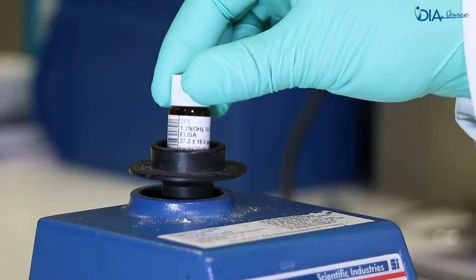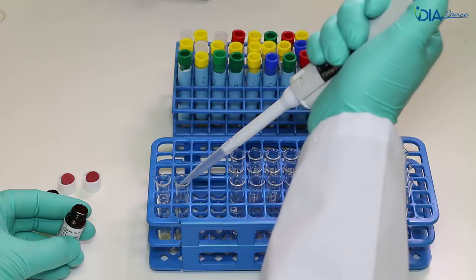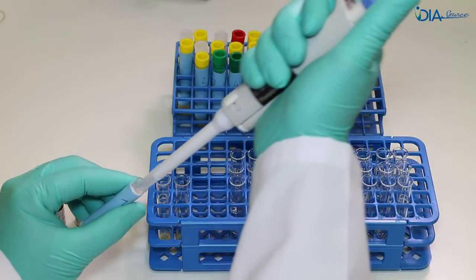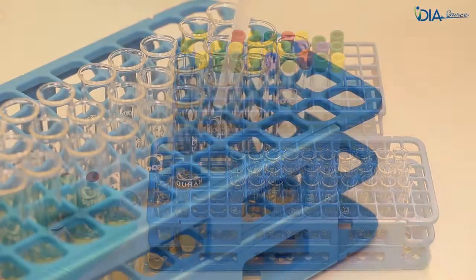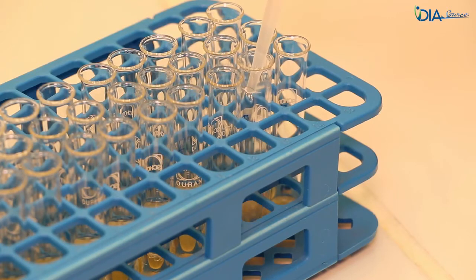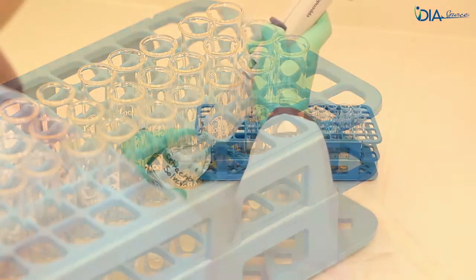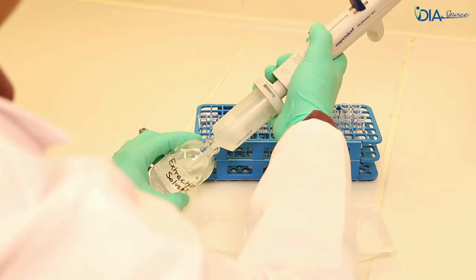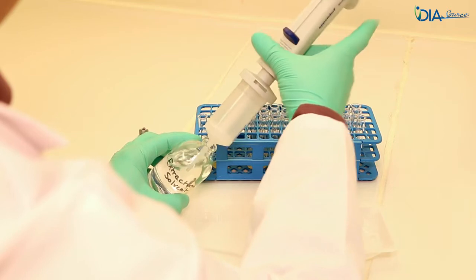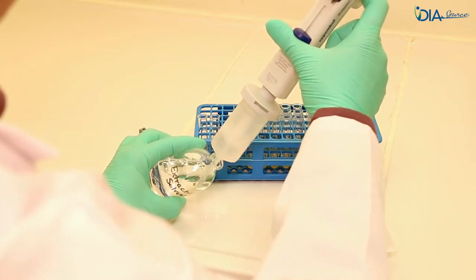Vortex the controls and the patient samples. In the extraction glass tubes, pipette 500 microlitres of patient sample or control and add 2 millilitres of the extraction solution. As the extraction solution is composed of organic solvents, the pipette tip must be pre-saturated two or three times with the solution to ensure an accurate volume.